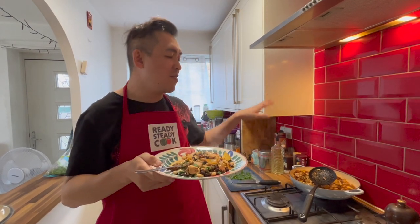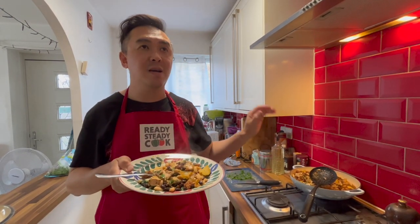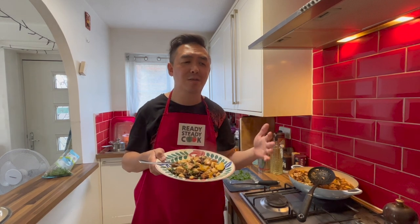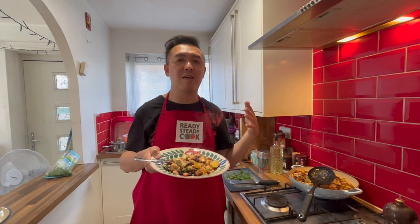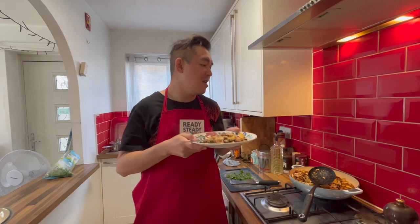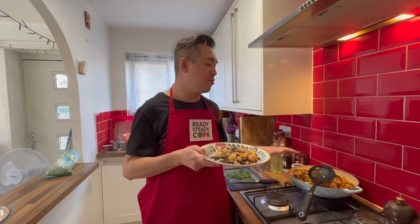I think this is something you can make in a big batch and then have it for a few days so that you won't have to cook during the week, which I think is such a great idea. I do recommend you all try this nice and easy dish. Have some leftovers, give it a go, see what you think — because I think this is definitely a winner.